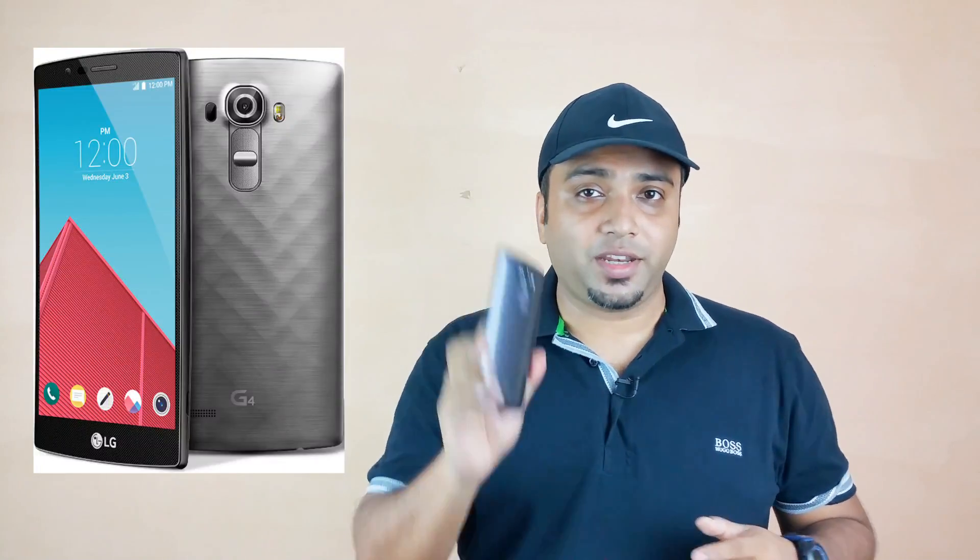The LG G4 comes in 4 variants, mainly differentiated by the back. You have 2 ceramic versions — one grey color that we have right now and one white — and you also have 2 pure leather versions. Yes, pure leather, not faux leather like the Note 3 or Note 4. In the leather options you have 2 colors: the black one and my favorite, the brownish color that looks absolutely gorgeous.